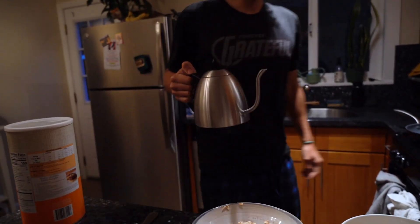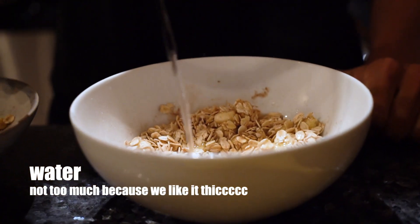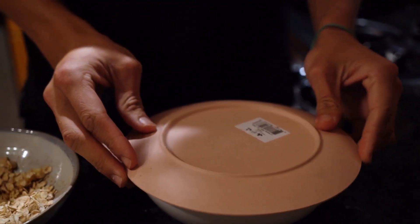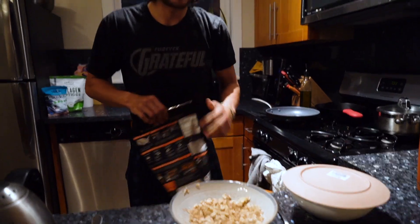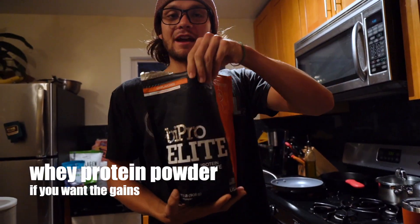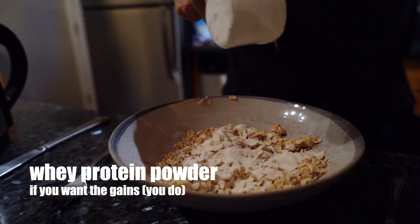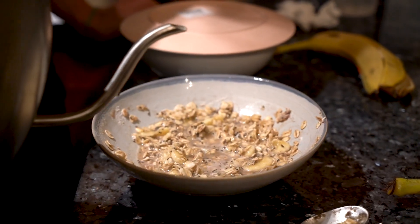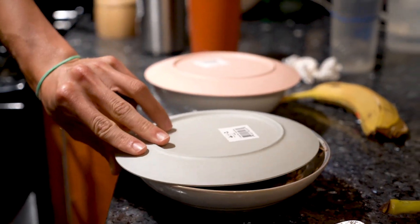Add in the water. Everyone should know how to pour water. Give it a nice stir. Pop a lid on that. Jenna's looking for gains, so we're going to add some whey protein. Some pre-hot water chia. And we'll let that one sit.